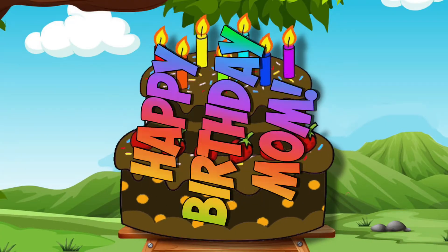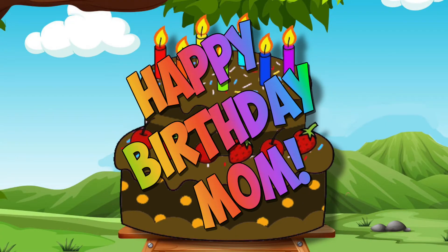It was my mother's birthday, a day that can't be beat. We had a chocolate cake with frosting that was sweet.